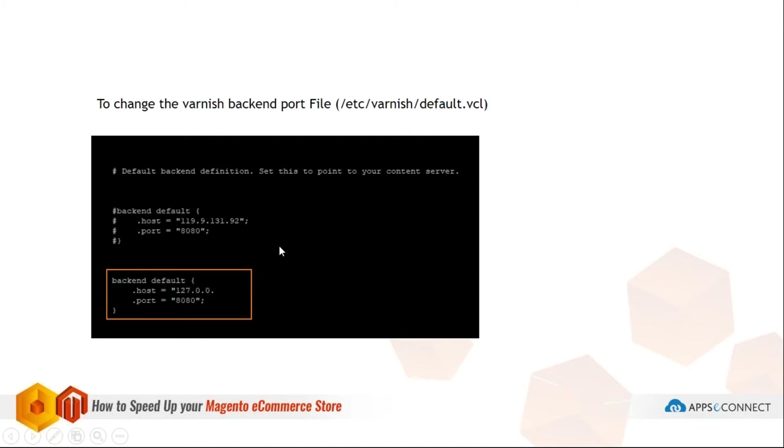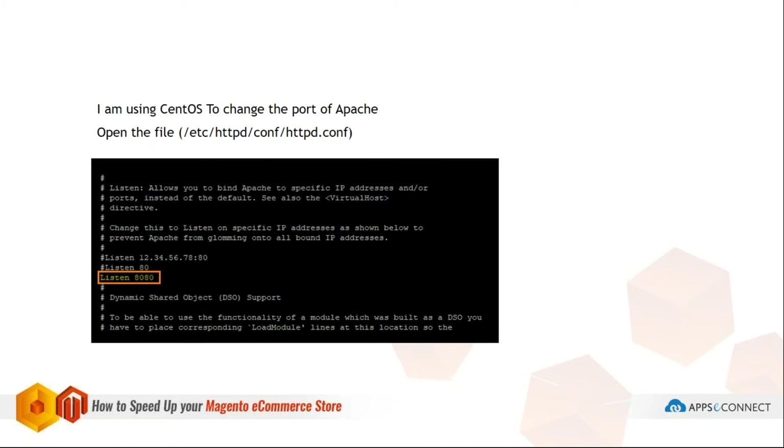I'm using CentOS on my server. When you open the Apache configuration file, you'll find many settings including a commented-out Listen directive. That is the port you need to change — uncomment it and write the port number that corresponds to your Varnish configuration. I've given port 8080, so you apply 8080 there.